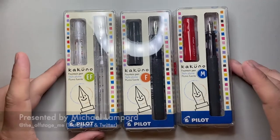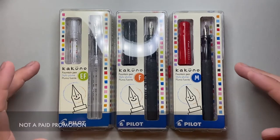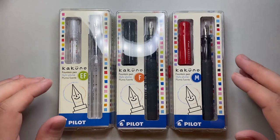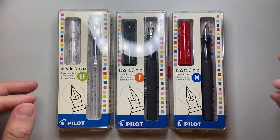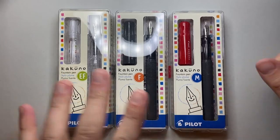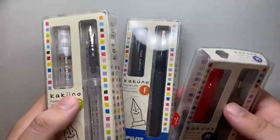Before we get started, these nibs are very similar to those that come in the Pilot Metropolitan, the Plumix, the Prera, and a bunch of similar pens. I have done a comparison of the Pilot nibs in the Metropolitan before, but what I wanted to do today was show these three Kakuno pens — and obviously these are completely fresh, unopened pens.